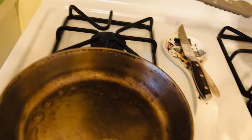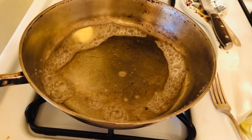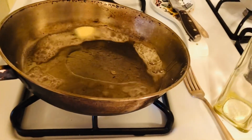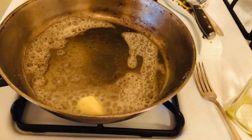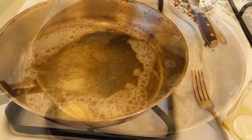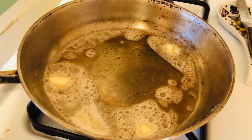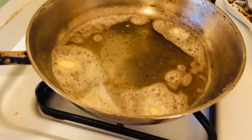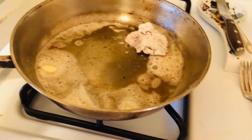First you heat your skillet with a little bit of olive oil, or whatever kind of oil you want, and then you add about a tablespoon of butter — the oil is to prevent the butter from burning. Once the butter is melting, you add the chicken livers that have been rolled in flour.